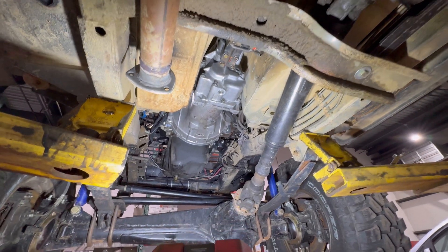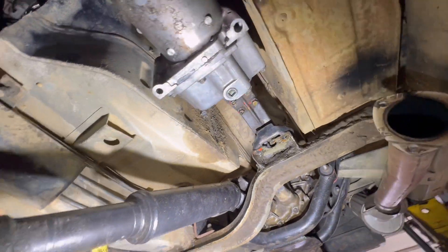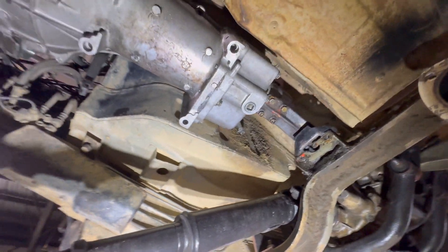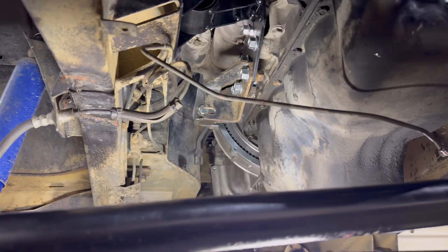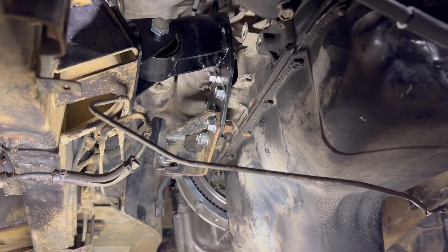There's not a whole lot you've got to do down here right now, but just showing you that the transmission is using the old transmission mount and we have to buy a new mount because it's all broken. But it's all in there — she's in. Don't forget to put your clutch bracket on there; it goes right on the bottom of that engine mount.